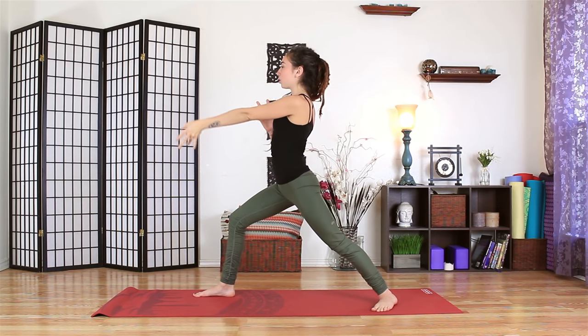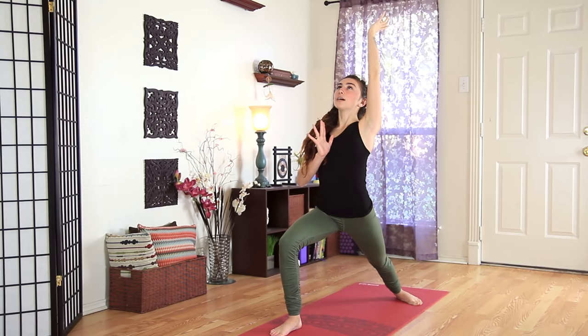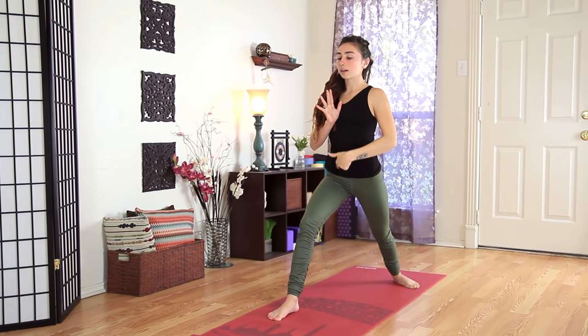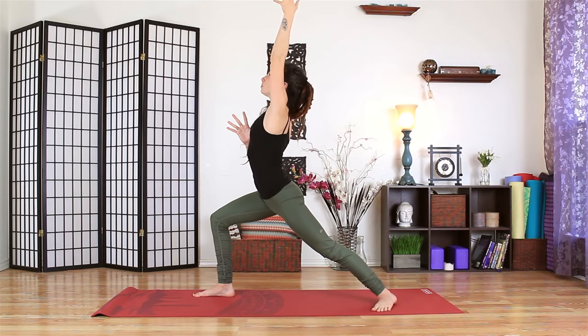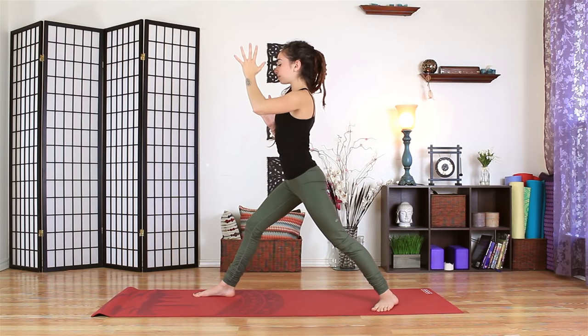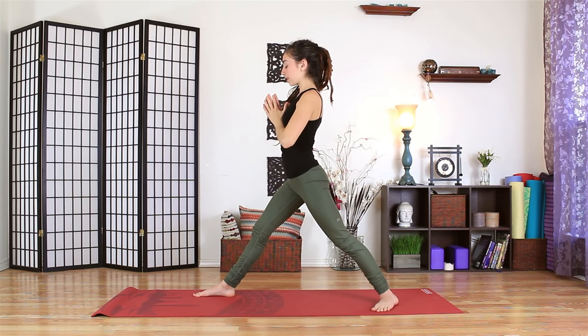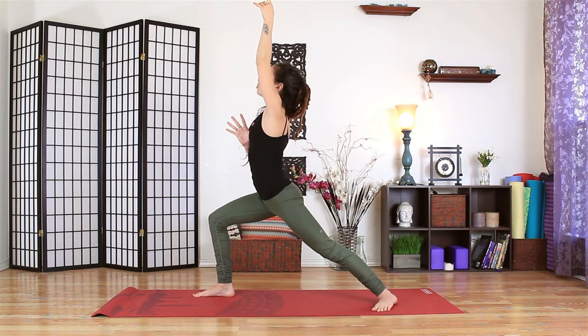Inhaling to enter the pose, left hand sweeps up. As you exhale, draw the belly in. Let that lead the hips back. Hands to heart. Twice more. Inhaling, open left side. Exhaling back. Finding the length of your own breath and then moving with that.